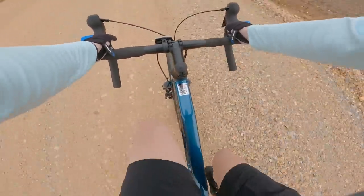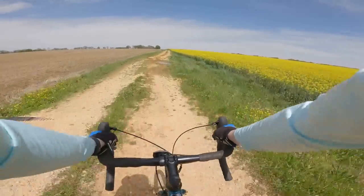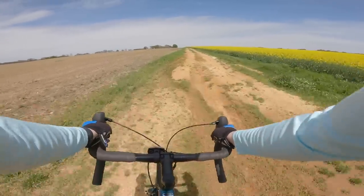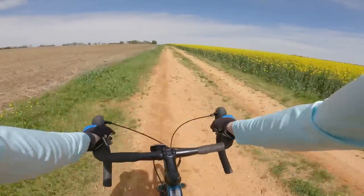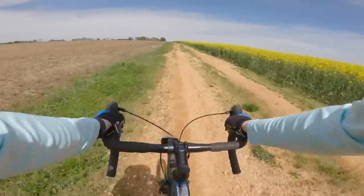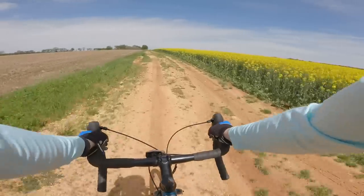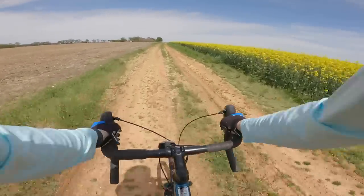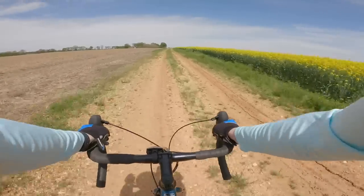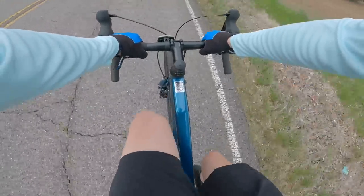The fork is steel, which apparently helps dampen the micro-vibrations that tend to happen on gravel — I'm not rattled to pieces. When the gravel ends and roads turn to dirt, the Grit keeps rolling with the same confident grip. I'll admit it's more comfortable than I would have guessed for a bike with drop bars. I've been on this same road with gravel bikes that cost hundreds more than the Grit, and this is doing equally well.